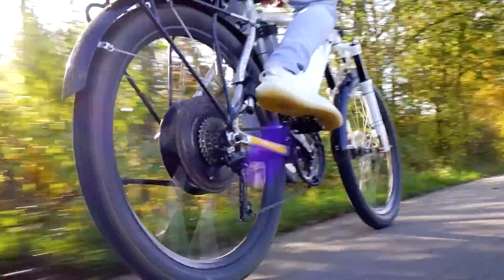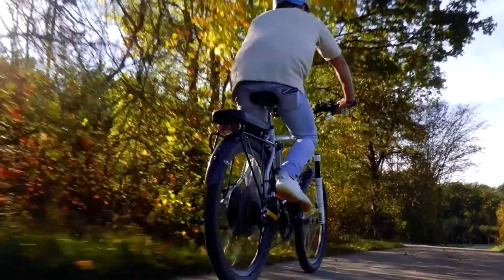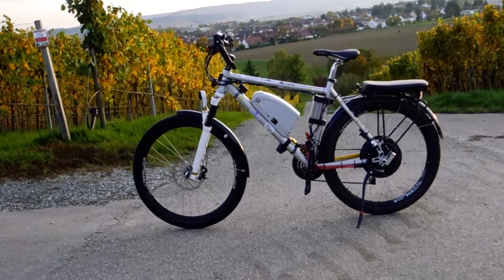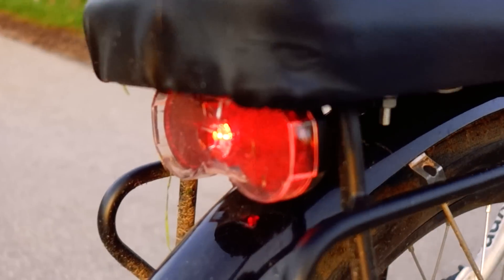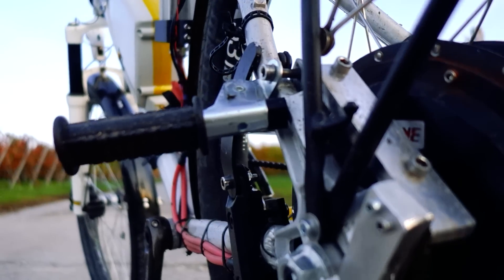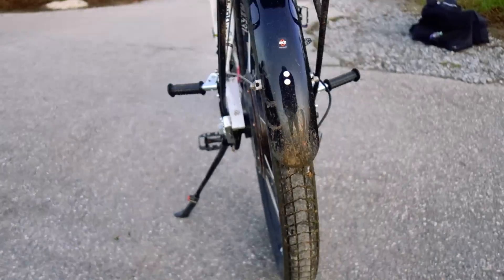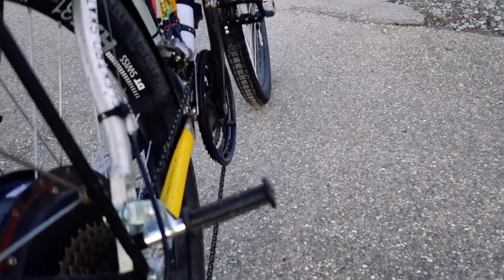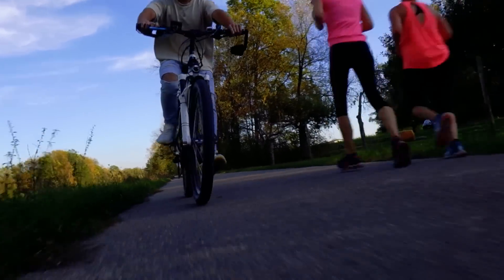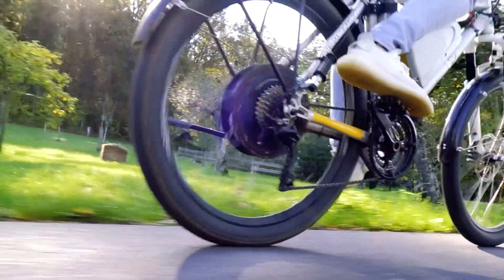The first thing that absolutely doubles the fun on this e-bike is the rear seat. I don't really see why more people don't do this. A comfortable rear seat with foot pegs is something that every heavy-duty e-bike should have. It makes it so much fun riding around the city with friends, visiting great viewing sites with friends — basically everywhere you want to go, but with friends. It's so much fun and by far the best feature of this e-bike.